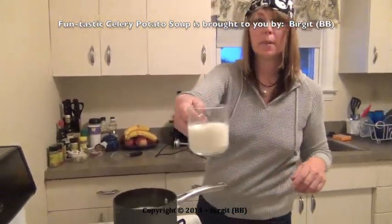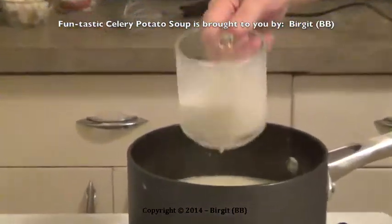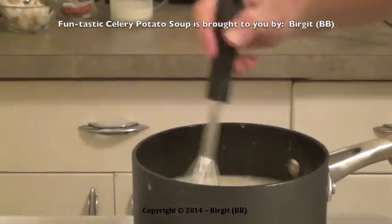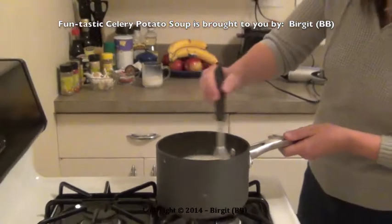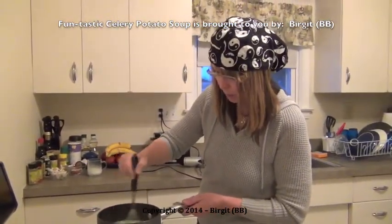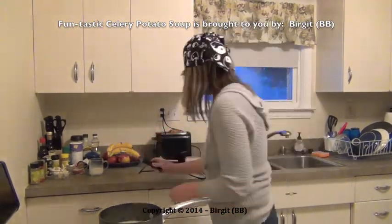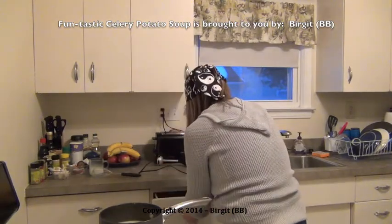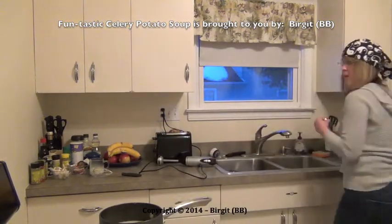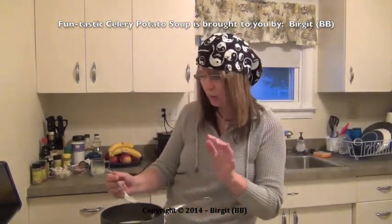Now this is a fresh made homemade soup — it smells good. And if you want, you can add a little bit of milk into this soup — it tastes great with a bit of milk, full milk. Now I will taste it — this is our soup for today. Give me a spoon and I will sing you a tune.